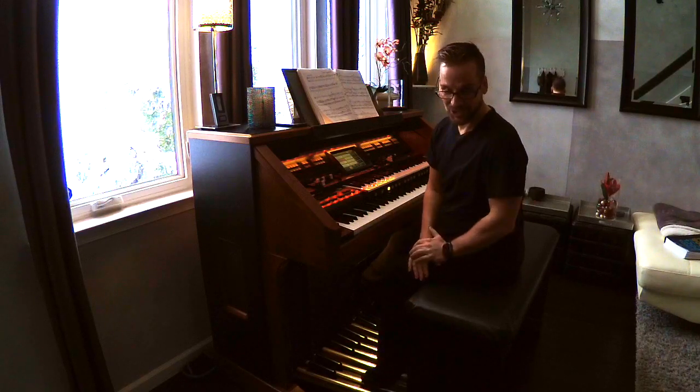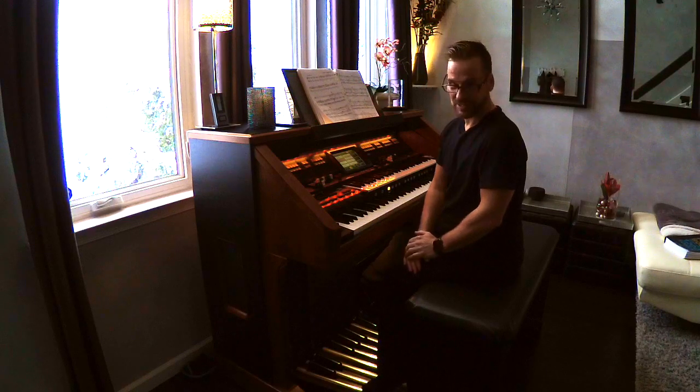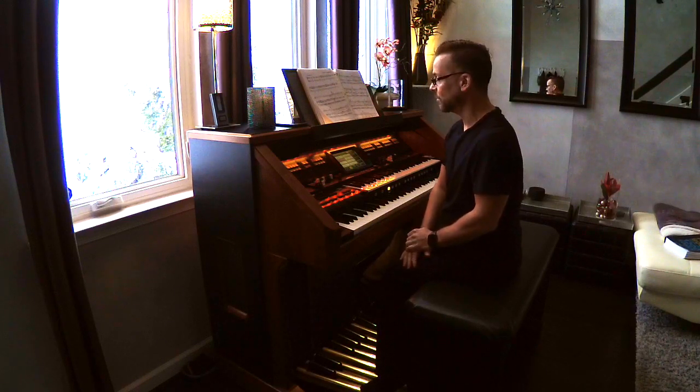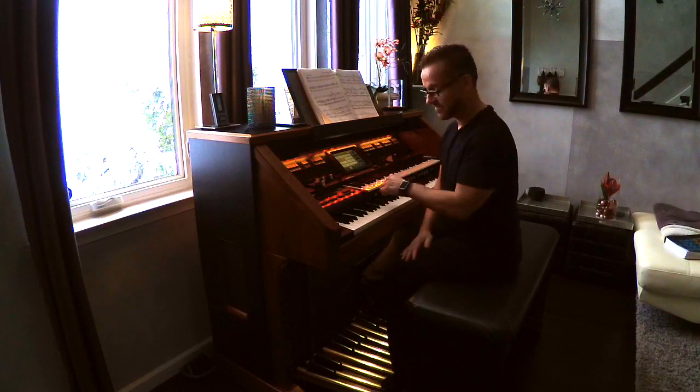Hey, so one day I was sitting down here at the instrument, and I was going through a couple of the rhythms, the rhythm styles, and came across one called Twist Pop. It's in the oldies category, and it sounds something like this.